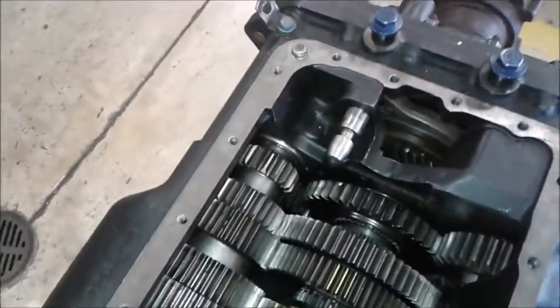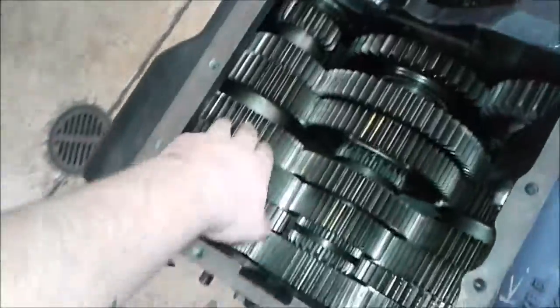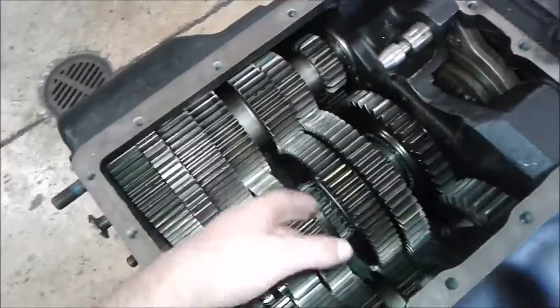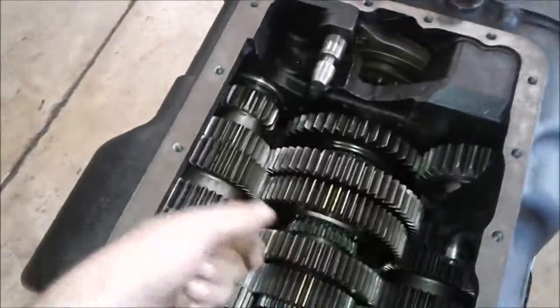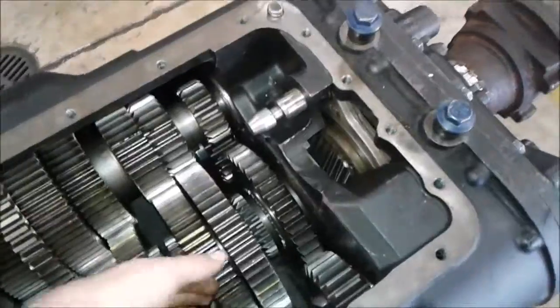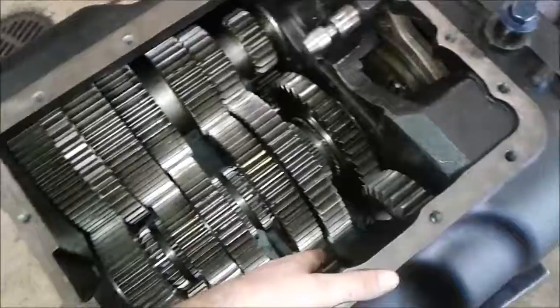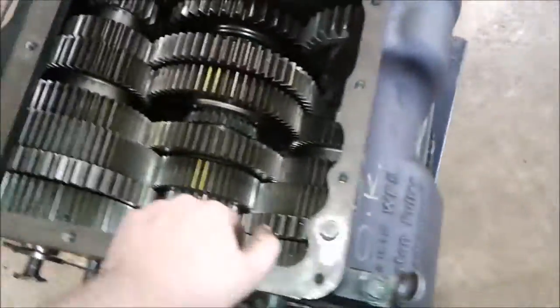This is a twin counter shaft design. The twin counter shaft sandwiches the main shaft in between the two counter shafts, which keeps them from pushing away from each other. The advantage over a single counter shaft is that the single counter shaft would push away from your main shaft under heavy torque applications, causing gears to slip.